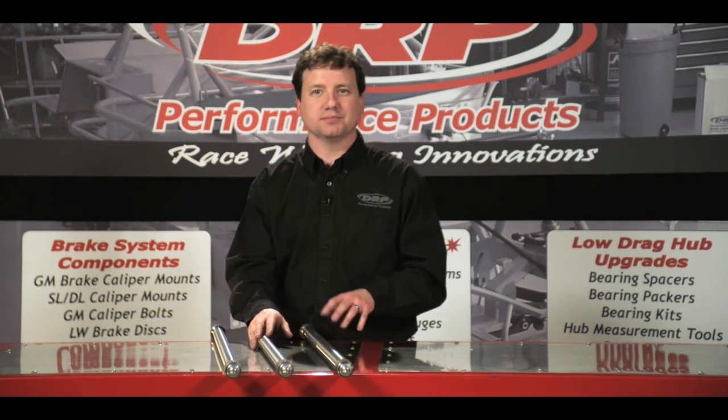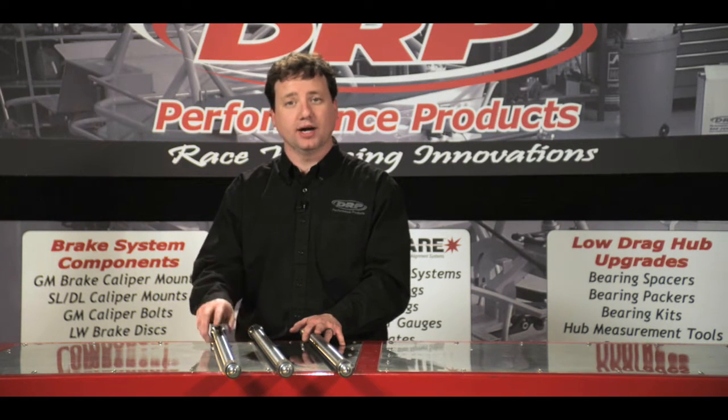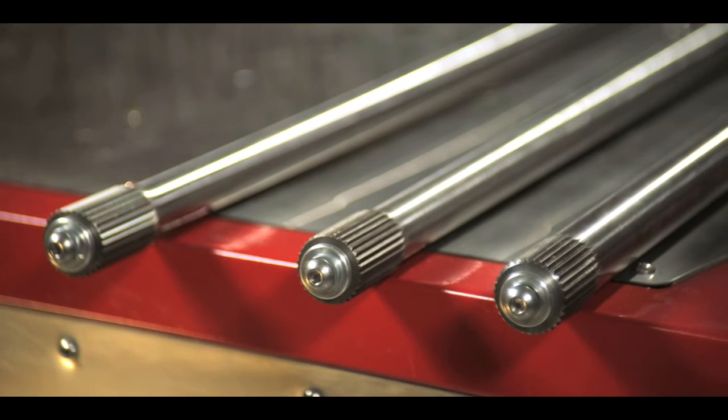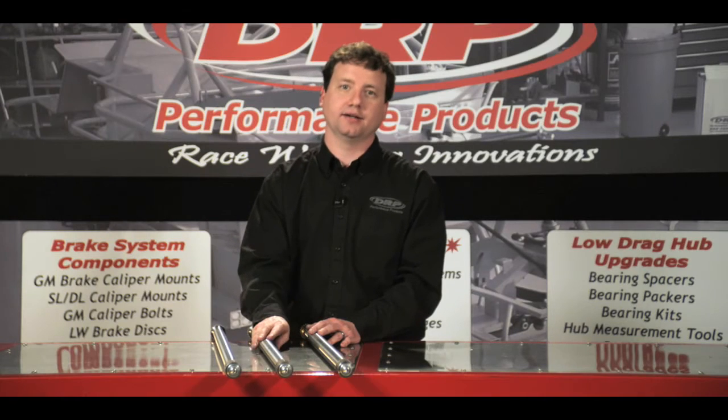Our lightweight axle is approximately two pounds lighter than your standard axle. Our extra lightweight axle is three pounds lighter than a standard and has fifty percent more twist than the lightweight axle.